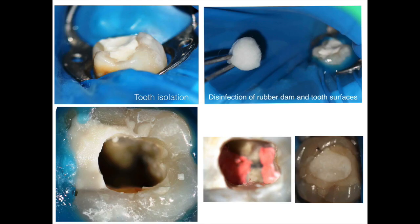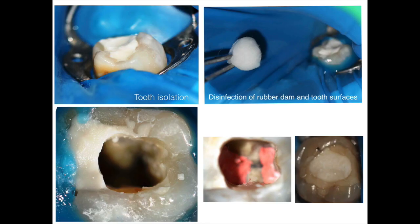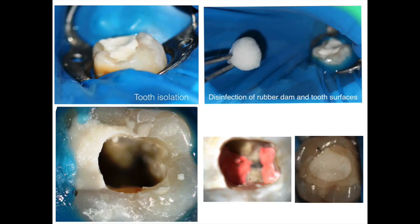You've done your instrumentation, cleaned up completely, and obturated using hydraulic condensation. By the way, this is my first case with BC sealer. I can see there is sealer all over the floor of the chamber — the trick is to cut one or two millimeters higher using heat, then condense it. That button of gutta-percha above the orifice level acts as melted material that you can pack with a thick plugger — like a size 10 — giving you a nice flow of material up there.